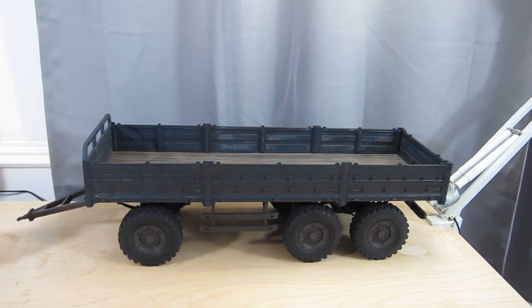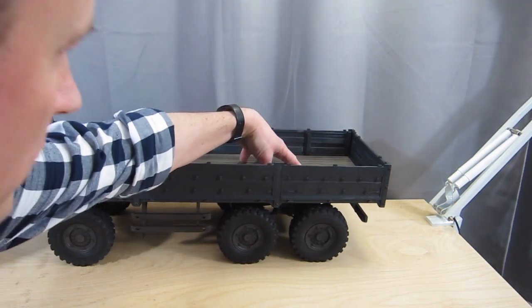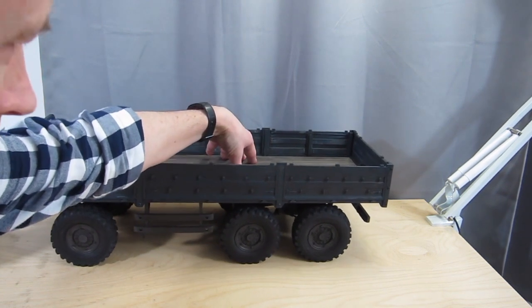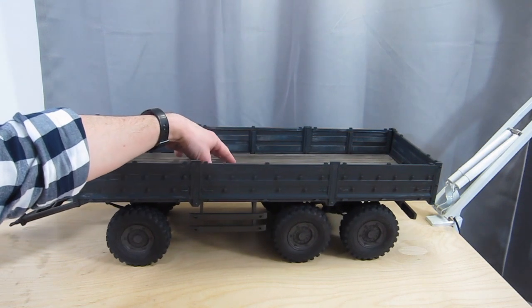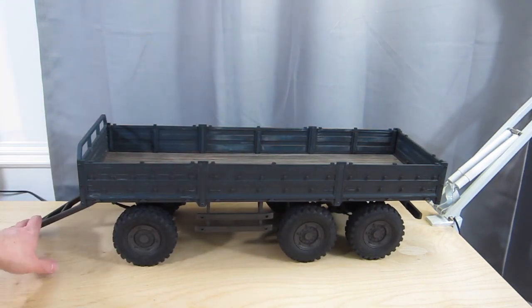Suspension-wise it's not too bad at the front. At the back you've got the classic issue — the shocks are very sticky on the initial approach. I put a little bit of oil in them to get over the O-ring stickiness, but it doesn't really seem to have done the job enough.